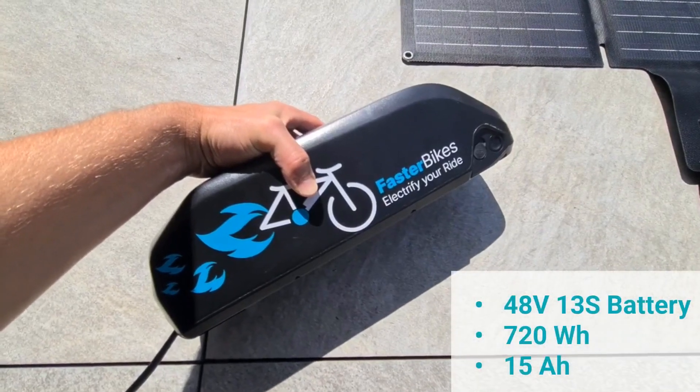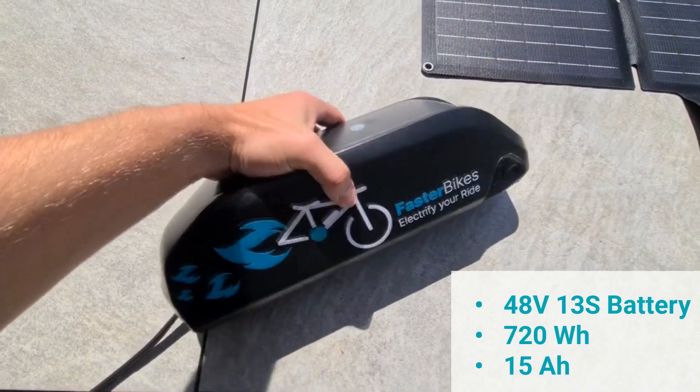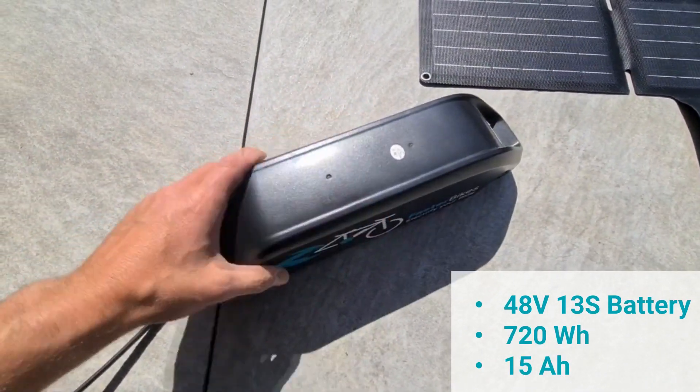Now we will charge this 48 volt battery with a capacity of approximately 720 watt-hours and 15 amp-hours. It is 11 o'clock in the morning, the sun is shining through a lightly clouded sky and the temperature is around 20 degrees Celsius.